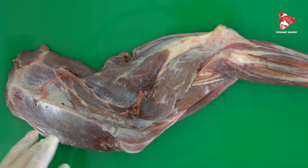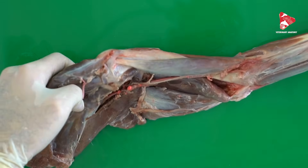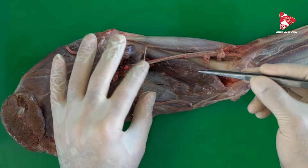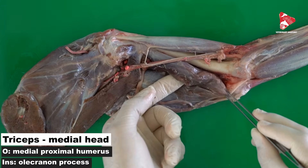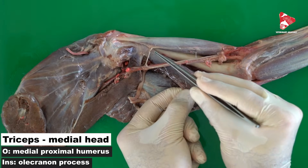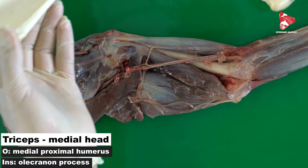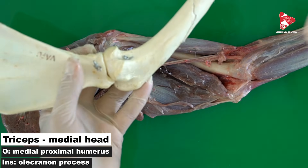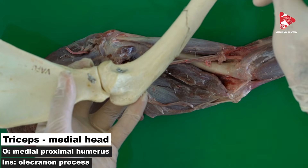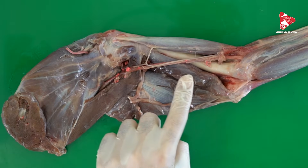To see the other two heads, we move to the medial side. In the medial view, the medial head of the triceps brachii originates from the medial proximal surface of the humerus and inserts to the olecranon tuberosity.